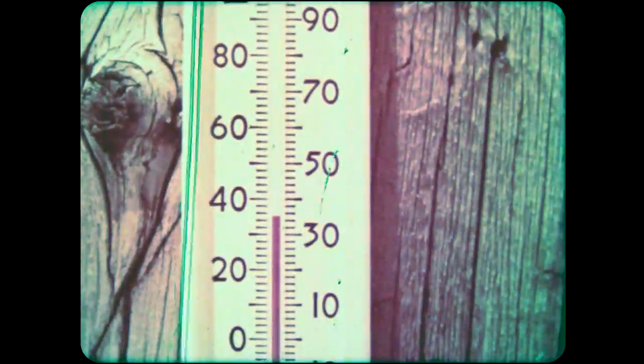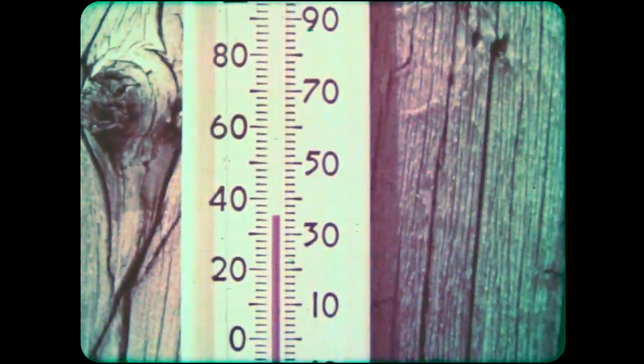How hot is it here? How cold is it here? How can we measure the temperature of things? We measure temperature with a thermometer, and there are different kinds to measure the temperature of different things.